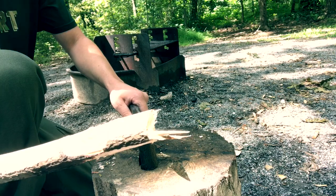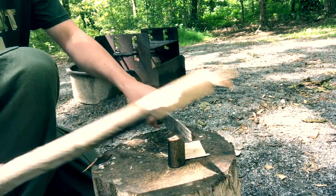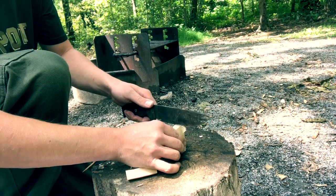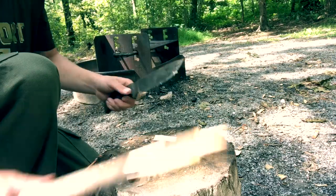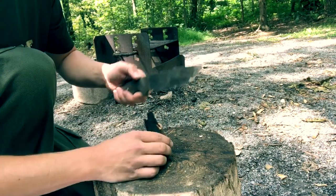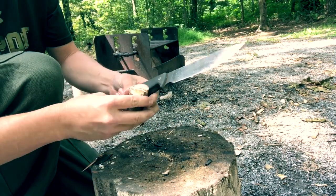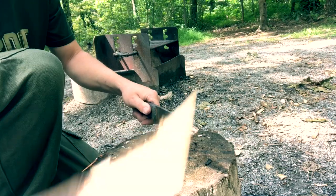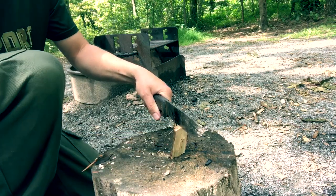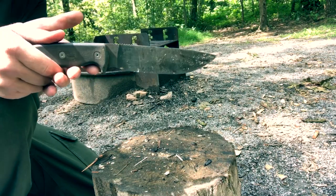The SE-6 is eleven and three-quarter inches long. The cutting edge is five and three-quarter inches long. The overall blade length, from here to here, including the choil, is six and a half inches. The thickness is .188 of an inch. The steel is good ol' 1095 at 55 to 57 Rockwell hardness.